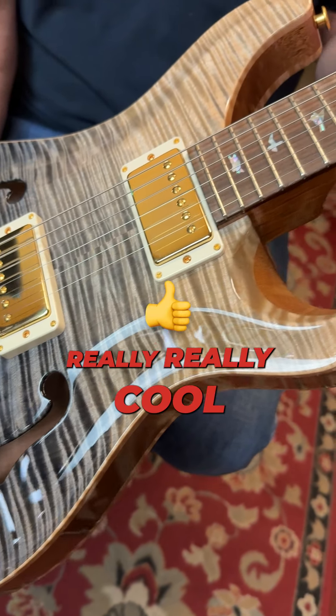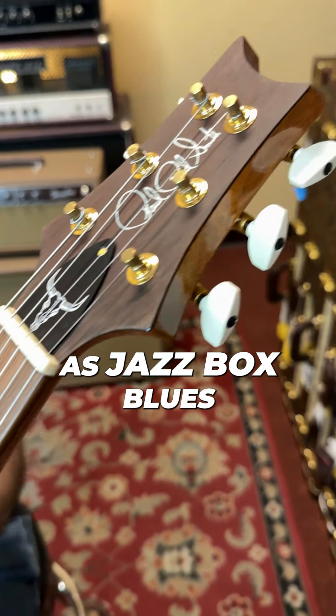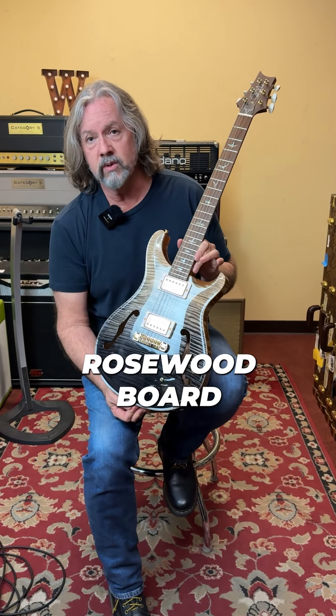We got our 25th anniversary PRS's for Wild West's 25th anniversary. This right here is a hollow body, which is really, really cool. Super versatile — you can use it as a jazz box, blues, even get some higher gain tones out of it and it doesn't feed back, which is great.